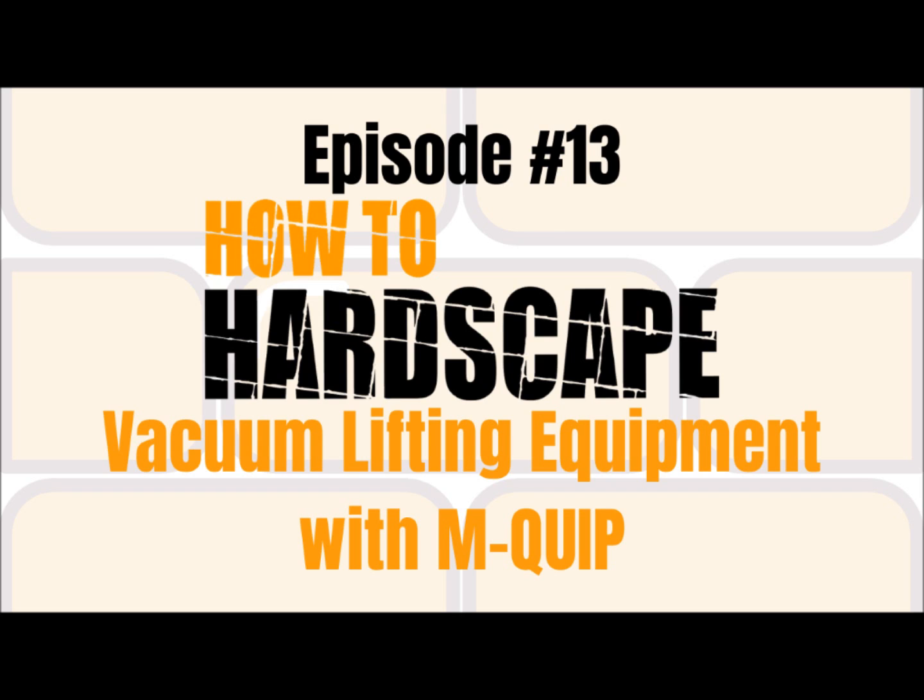We've obviously covered a lot in this episode. If you want to learn more about Mquip, we're going to have a post on our website — go to hardscape.com, type in the search bar 'vacuum lifting,' and it will have all the information we covered in this episode, along with different videos pulled from the Mquip Instagram. Also, go give them a follow at Mquip on Instagram, and go to Mquip.com for all the products they offer. If you're interested in a vacuum lifting unit, message them, let them know what products you're going to be lifting and what applications you want to use, and they'll let you know what options are available.